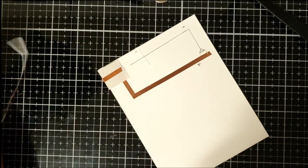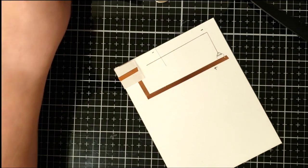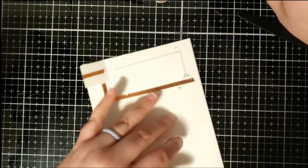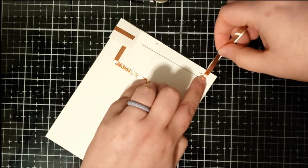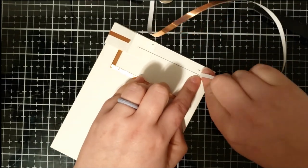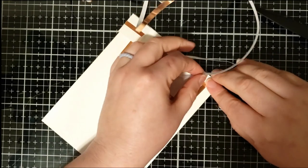That scrap piece is a little too short so I'm going to use the rest of the roll to create the negative side, and I'm going to run it all the way back to that battery holder.